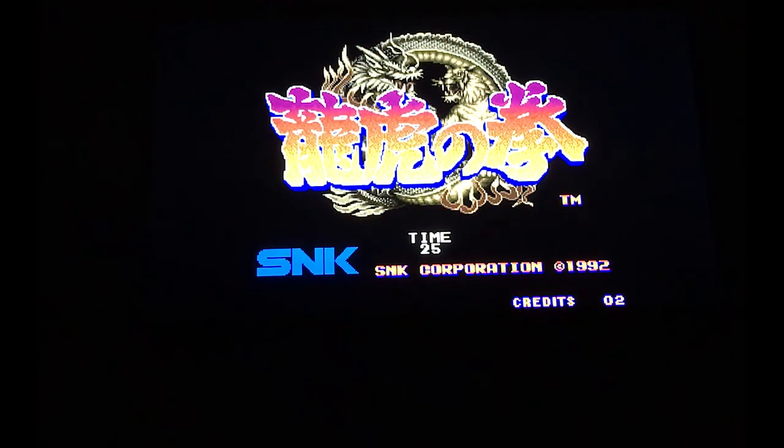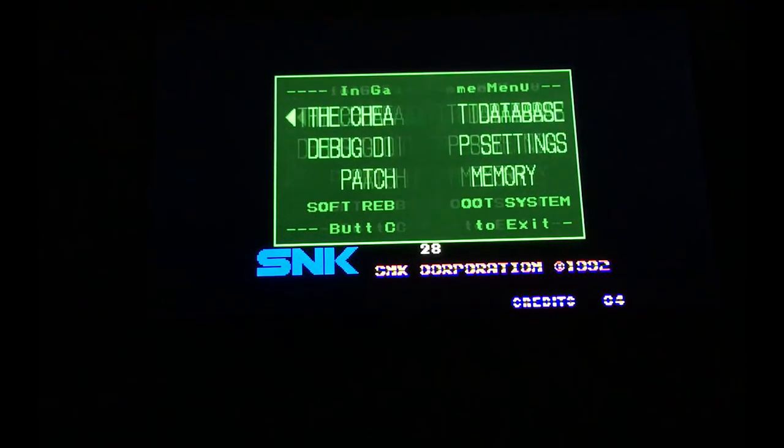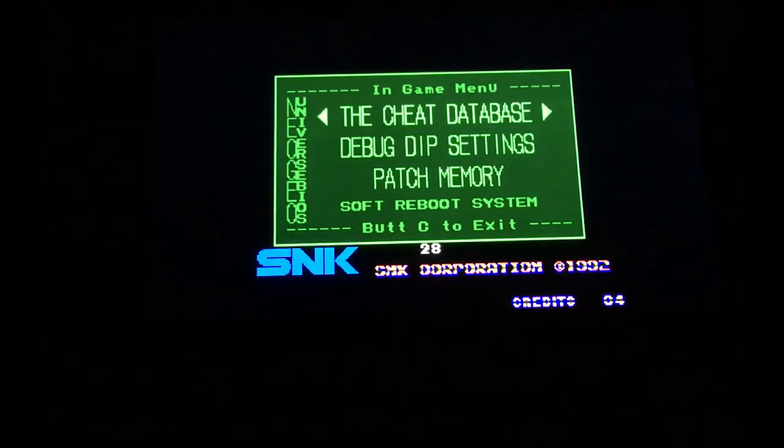Let's access the cheat menu again. I'll unlock the boss, enable infinite chi, and infinite energy.